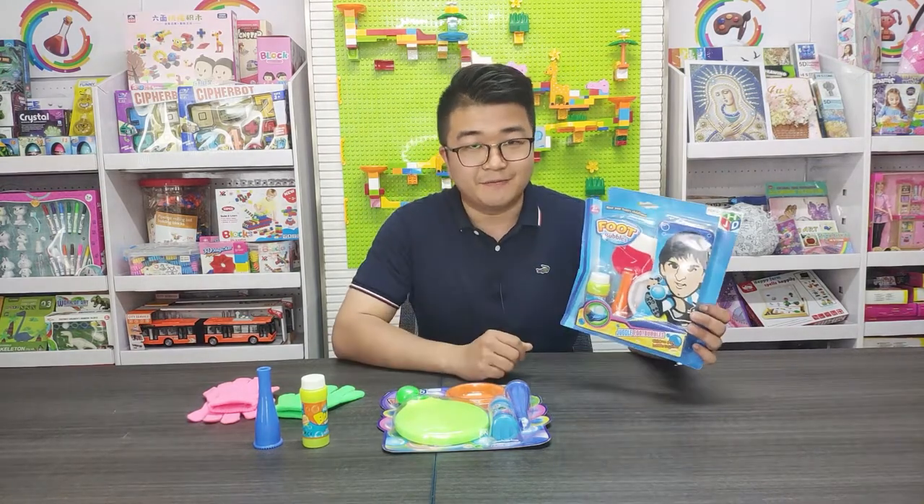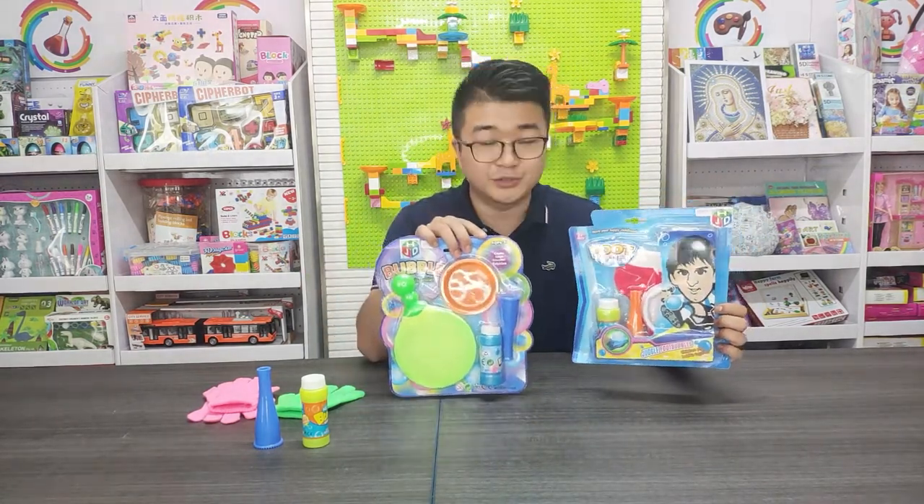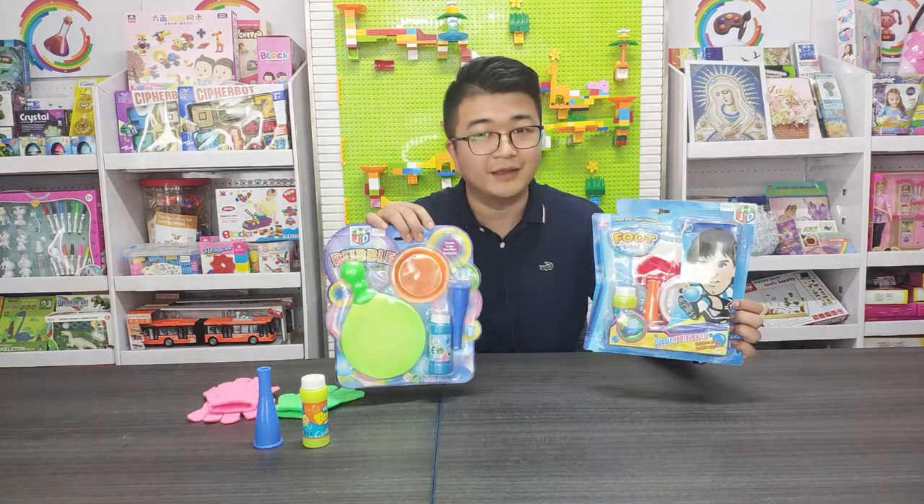This is the manufacturer packaging. Now I will show you how to play it and what the price is.